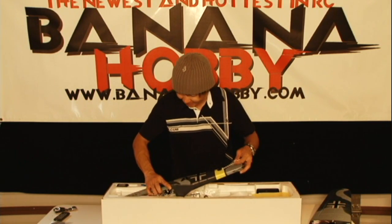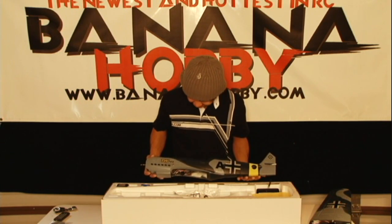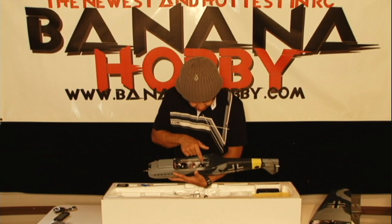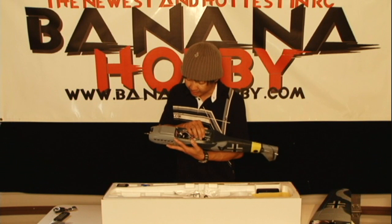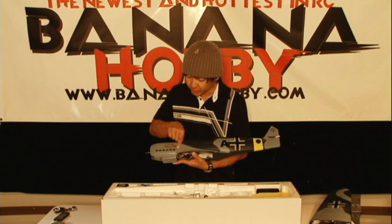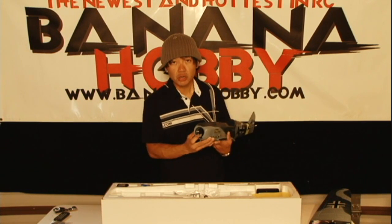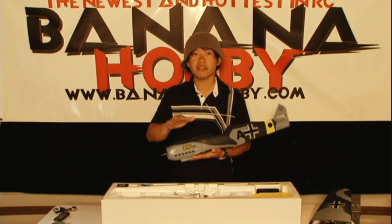Let's go ahead and pull out the fuselage. Look how beautiful and how scale this thing is — the coloration and the paint on it are stunning. The decals are pre-applied. Down here we have your elevator and rudder servo pre-mounted already. The receiver is mounted right here. There's a motor arm button we'll discuss during the flight video. This is a brushed main motor running on a gear reduction — it's got tons of power, plenty of power to fly these things.